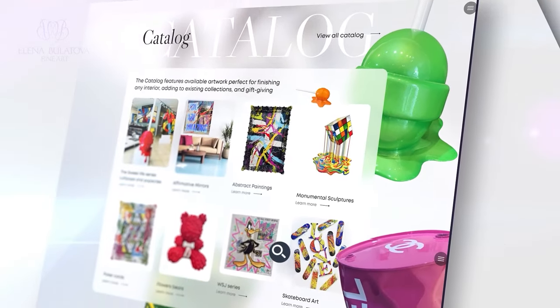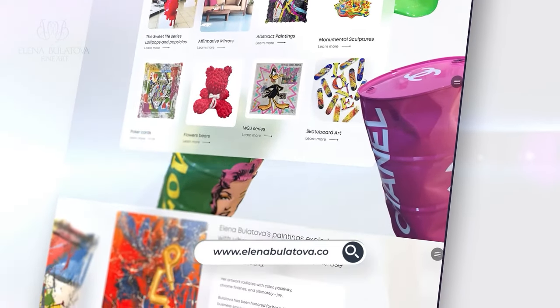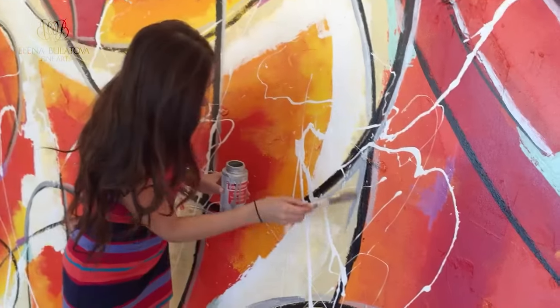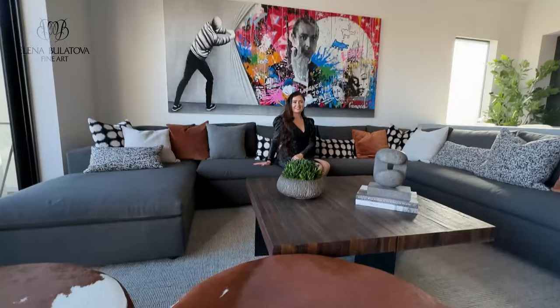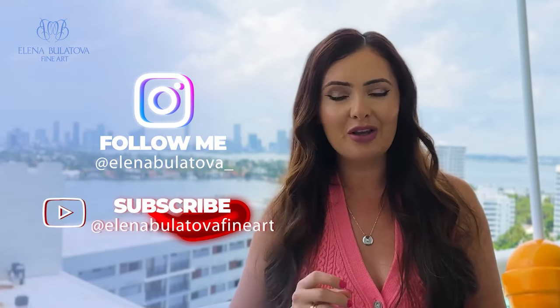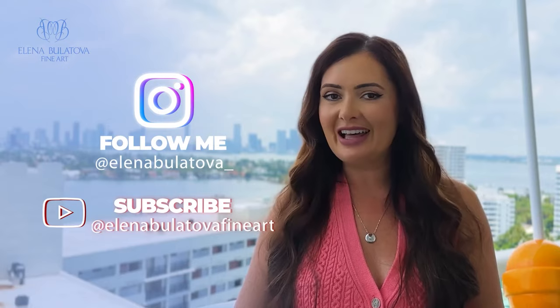You can always seek professional advice — consult with an interior designer or art consultant. Remember, we here at Elena Bolotova Fine Art can always guide you and help you create a creative art collection throughout your home, whether with existing pieces or from scratch, so you will enjoy your home with a stunning interior.